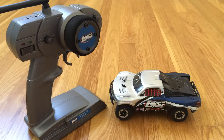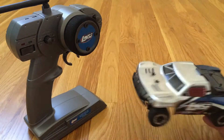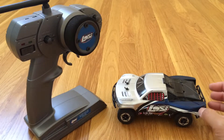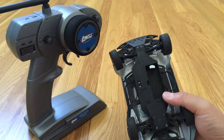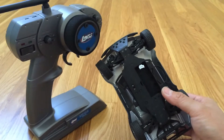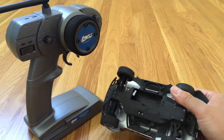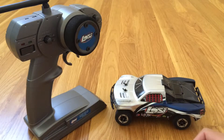Today we're taking a look at our newest car, the Losi Micro T desert truck, or Micro SETE. This was actually a donation from our good friend John. It's a very small, 1/24th scale, 4-wheel drive, brushless short course truck that is just an absolute hoot to drive inside. We've kept it indoors so far, but it's just an absolute blast to drive inside the house.